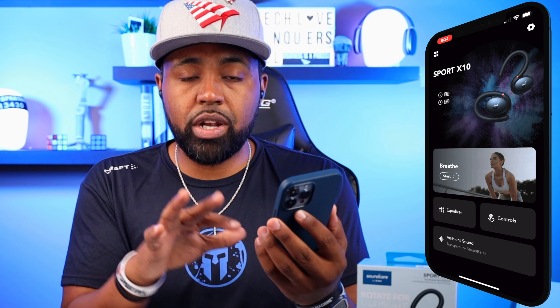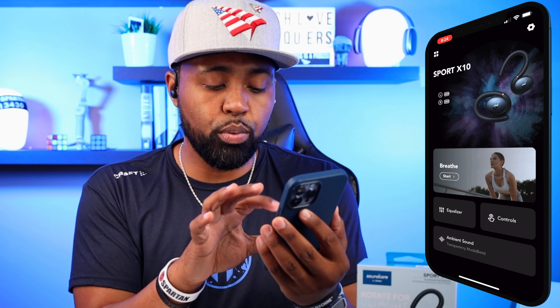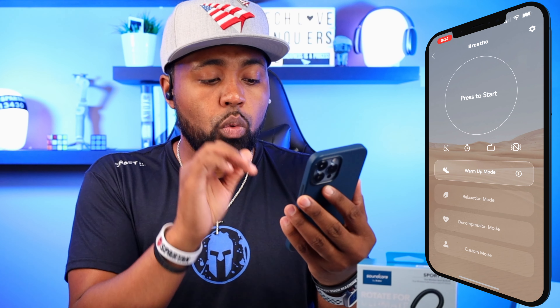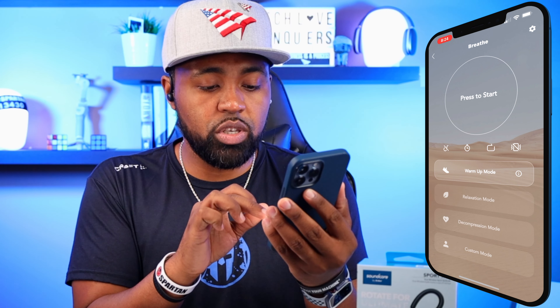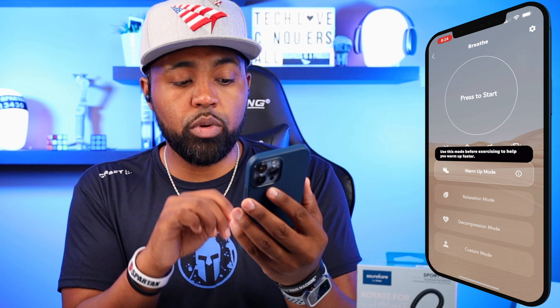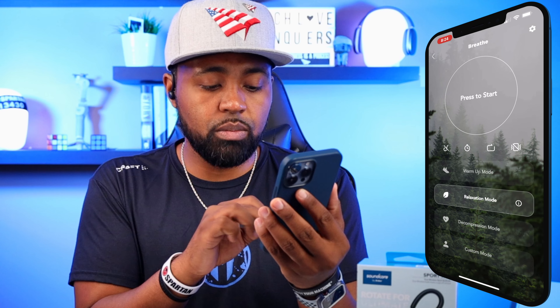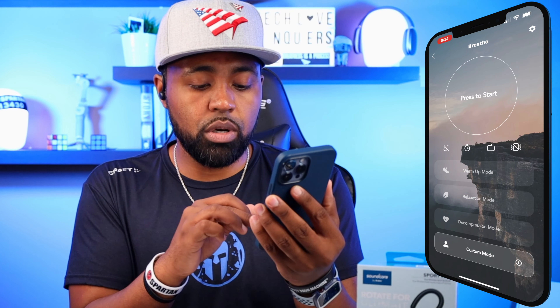They do have this new feature right here that I haven't seen inside of the Soundcore app before — you do have this Breathe tab. This will help you with your breathing for a warm-up mode, relaxation mode, decompression mode, and custom mode. If you hit the info icon, it says use this mode before exercising to help you warm up faster.